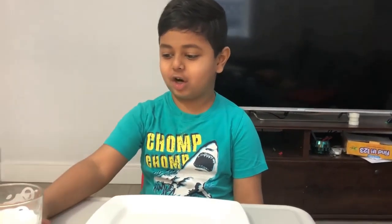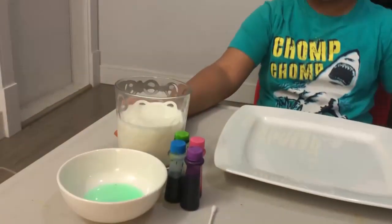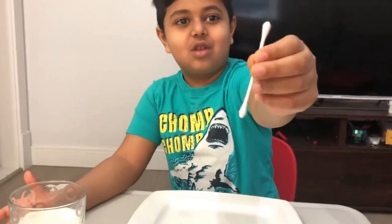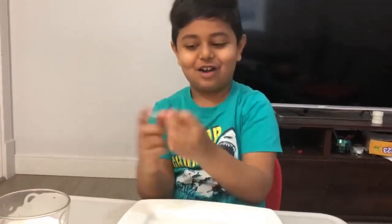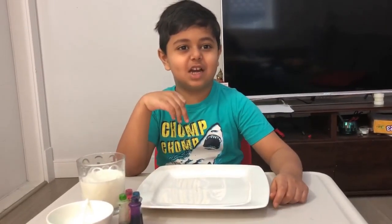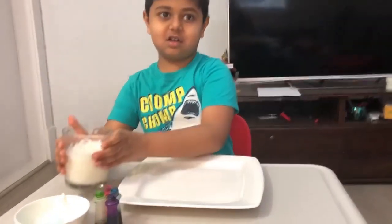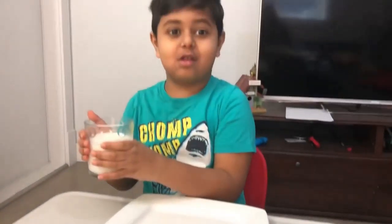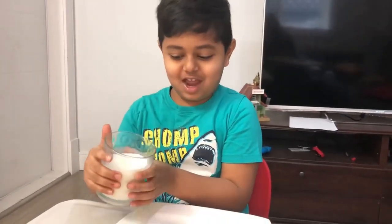Hello friends, welcome back to my channel! Today we're making a fat milk like this pyramid. You need some milk, food coloring, some dish soap, and one cotton swab. Let's start the experiment now. First, some milk — pour it carefully because it could spill everywhere, you don't want that to happen.